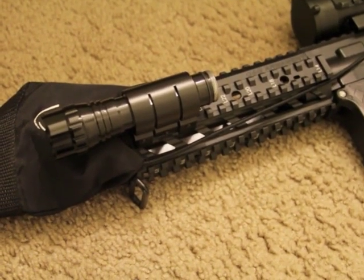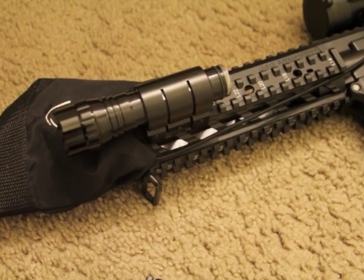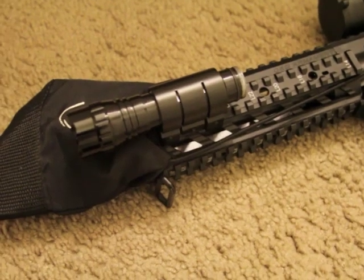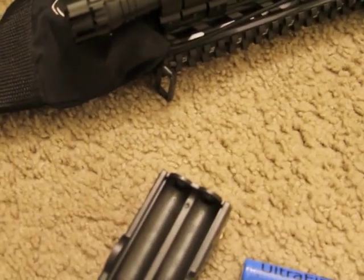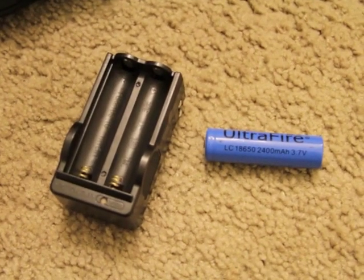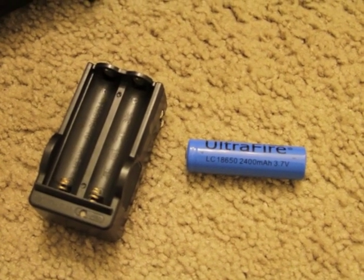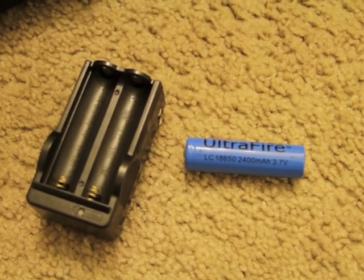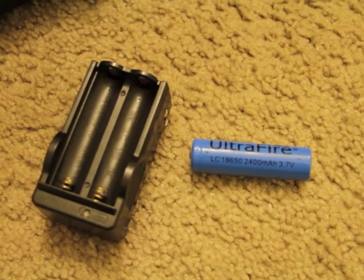Quite honestly I was very disappointed with the output of this light. Watching the YouTube videos I noticed it was super bright and people were like wow it is so bright. This is the battery and the charger that came with this setup. As you can see this is an Ultrafire LC18650, 24 milliamp, 3.7 volt.